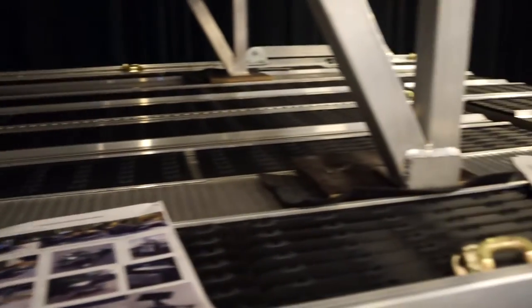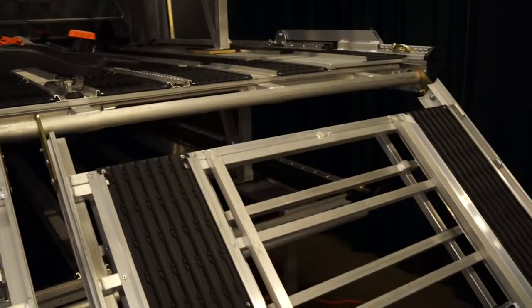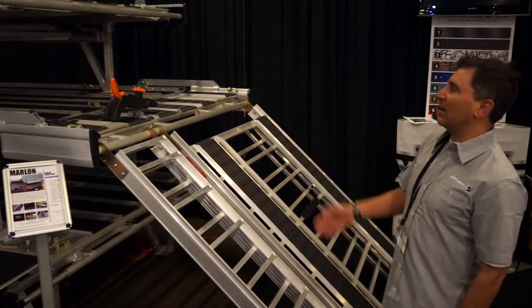It comes with two super clamps for the front and two for the rear. It comes with a ramp in 8, 10, or 12-foot sizing, so it makes it really safe and easy to load your snowmobile. There are also options like ladders to get up when you're fueling.